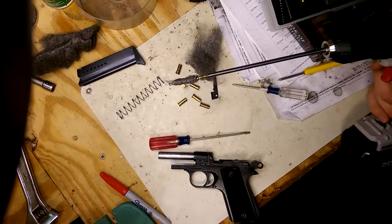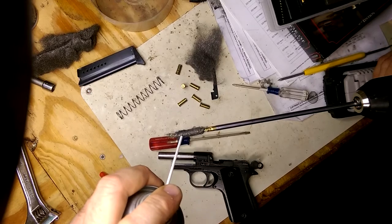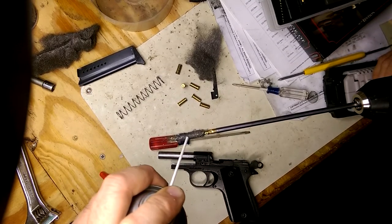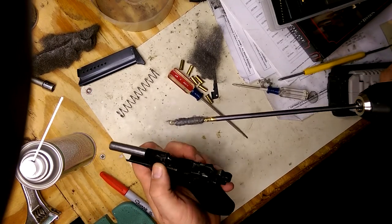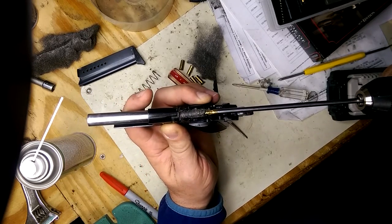Here it goes. This just seems wrong, but we're gonna try it anyway. I'm just gonna give it a little shot of Ballistol, just a little bit there. I took off a couple pots on the side. I'm gonna keep my hand close because I don't want to lose some of the springs on the side.